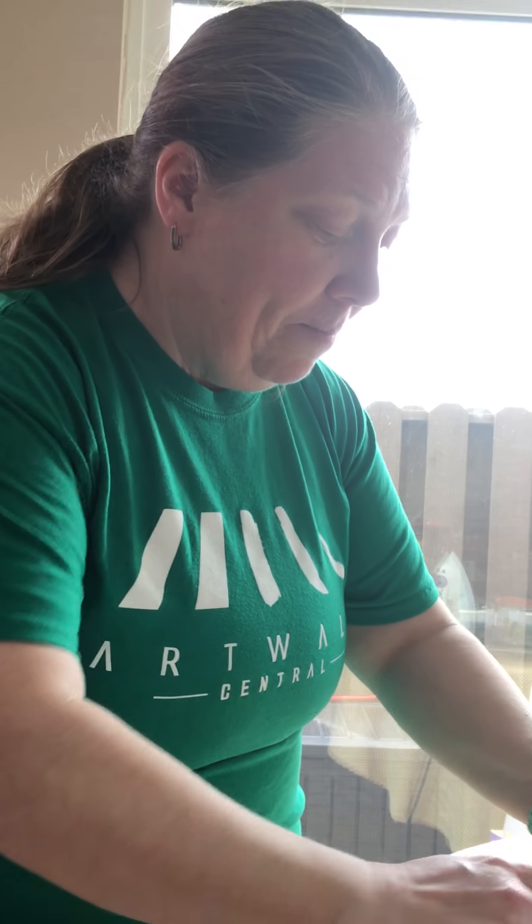So today we're going to be creating a window mosaic, and it's all with materials that I had at home. I didn't have to purchase anything special, and then when you're done, you can put it on your window and have some colorful art. Here's my finished product.